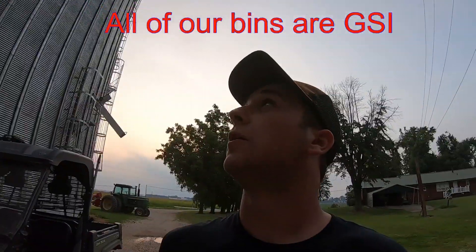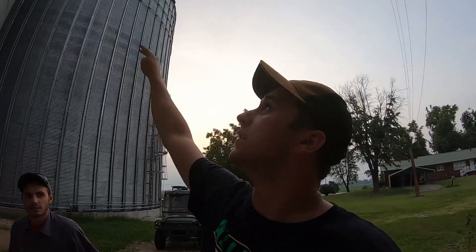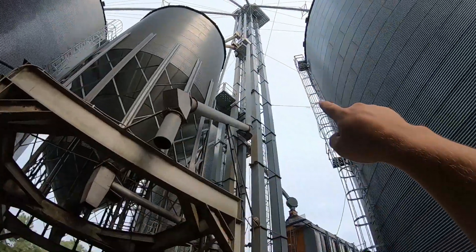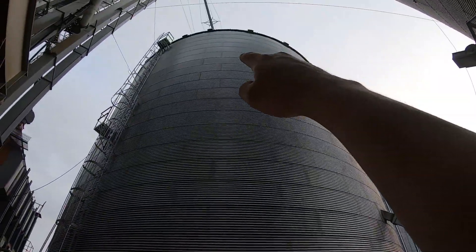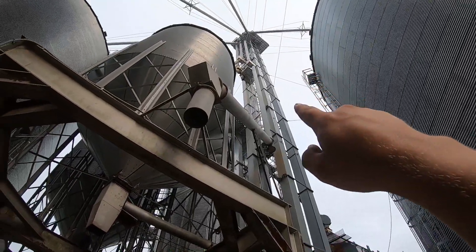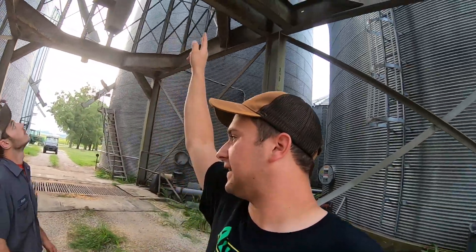We've used that trailer a lot of times to move back and forth between houses. These two big bins here — as you saw in the last video — have a drag line that runs over the top of them. The drag line is because our leg is not tall enough to reach both bins, so the drag line on top feeds into the other bin. We've got two hopper tanks here, actually three — they're all wet storage. These two right here are 5,000 or 10,000 overhead hoppers.